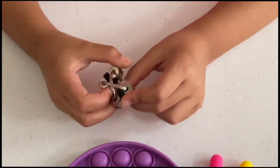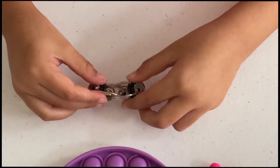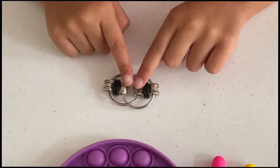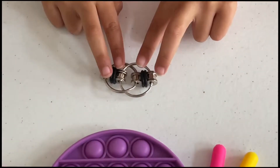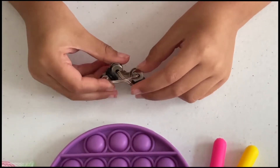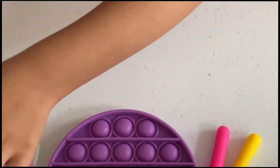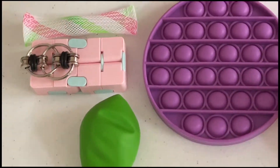My bike chain is black. You see these two sides of the bike chain? Hold it like this and then twist it — it twisted! Next we're going to check out my pink mochi.